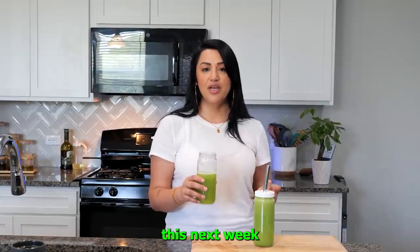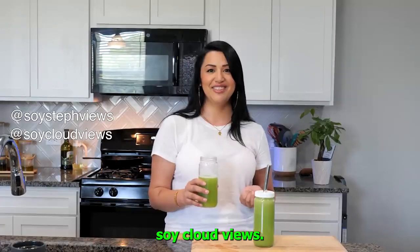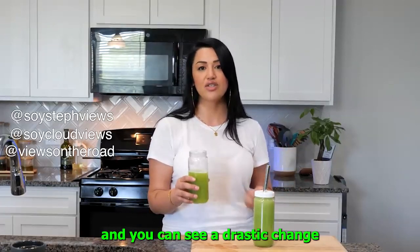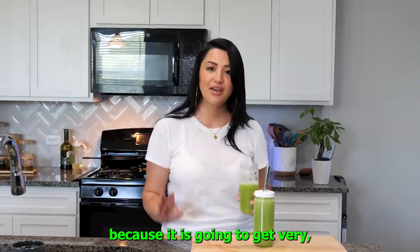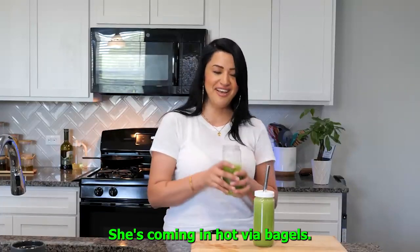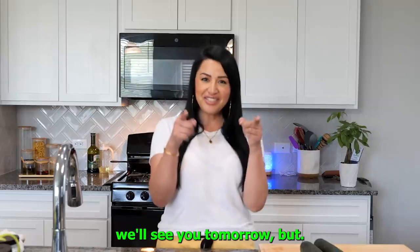You guys will see my skin drastically change this next week. Make sure you guys are following us on our personal Instagram — mine is soystepviews and Cloud's is soycloudviews. We post a lot of selfies with and without makeup, and you can see a drastic change after three weeks. I'm excited for you guys to try this and stay fresh because it is going to get very hot. Bye amigos — Cloud and I are wishing you the best, and we'll see you tomorrow. Adios.